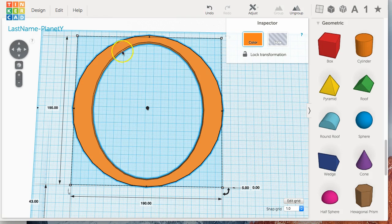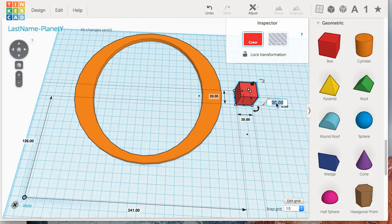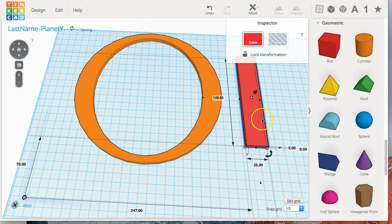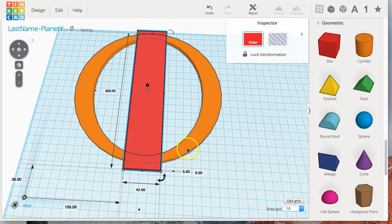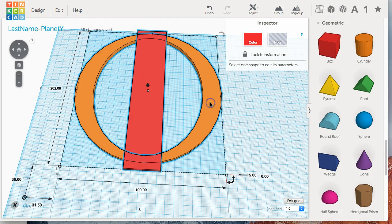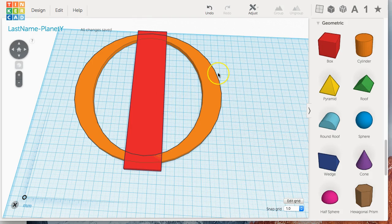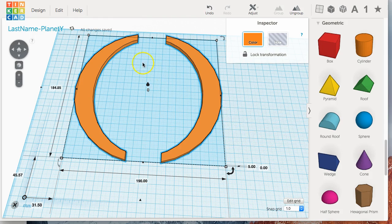The next step is to split this into two different pieces. Create a box and change the height to five millimeters. Drag it to the approximate size that, when changed to a hole, would split this in half — it needs to intersect the top and bottom and be in the exact middle. Select it along with the arc shape and use align to center it, both horizontally and vertically. Change it to a hole, then select the outside shape and group them. Now we have our two halves.